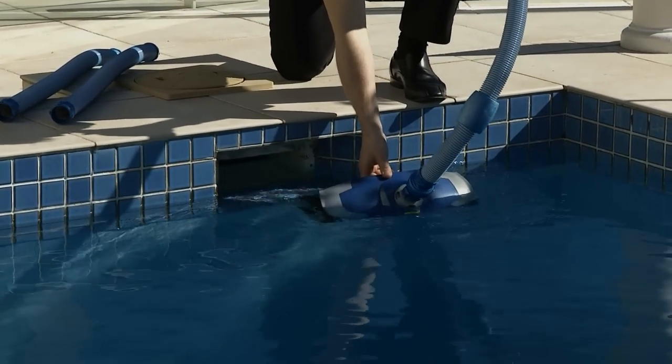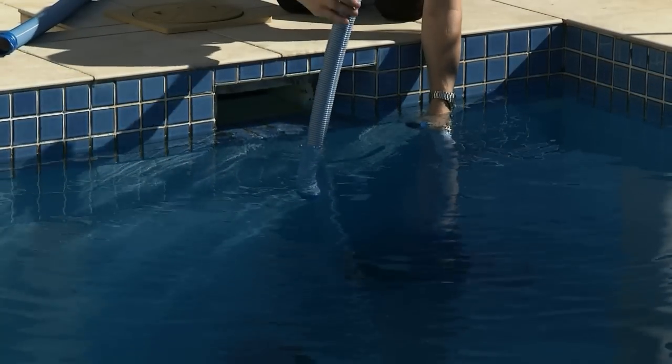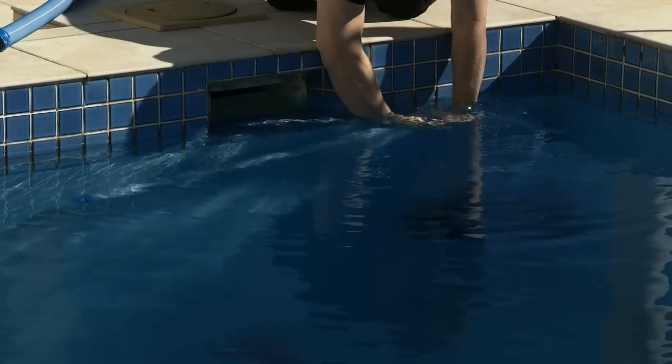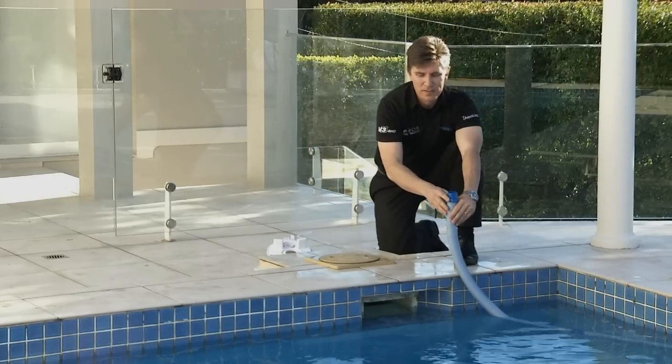Once the cleaner head is attached, submerge the cleaner head until you no longer see bubbles. Submerge each length as you go and continue until you reach the furthest point of the pool from the skimmer box, then add another length of hose. You can now attach the hose links to the skimmer box.